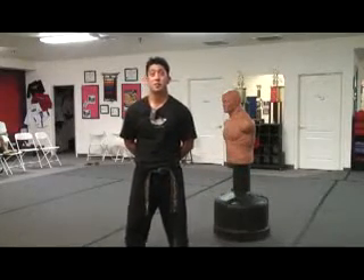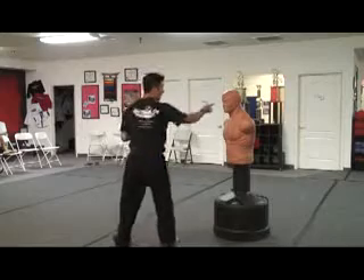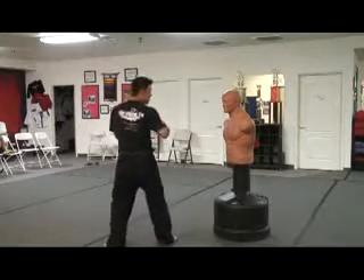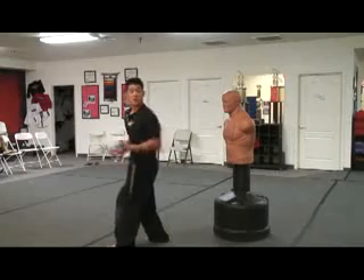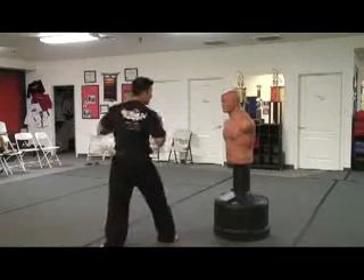Now let's go ahead and do this kick on Mr. Bob. We're going to look at Mr. Bob, hold up our guards, pre-pivot, turn, look at our target, make sure we're keeping those hips squared, pick it up and come all the way across.